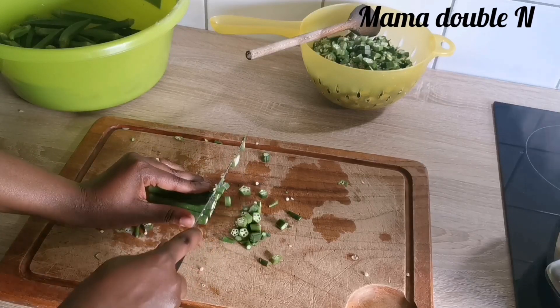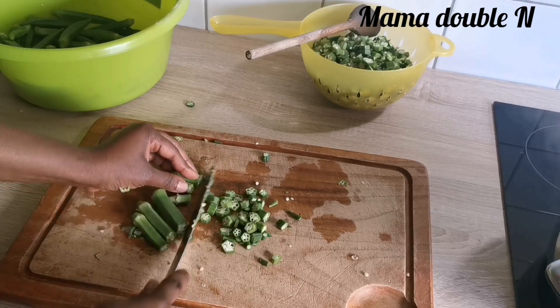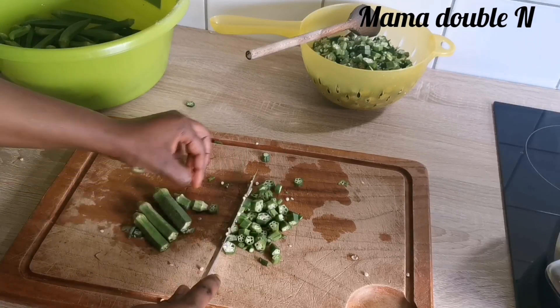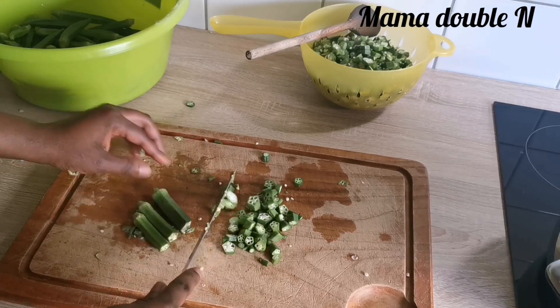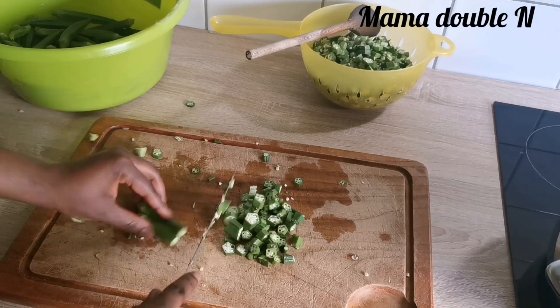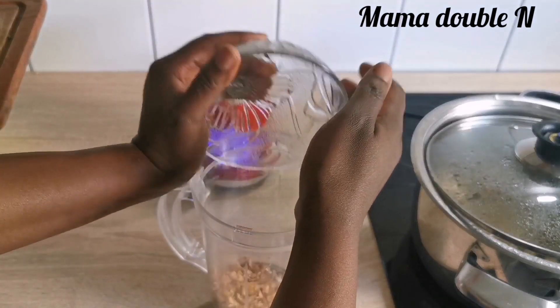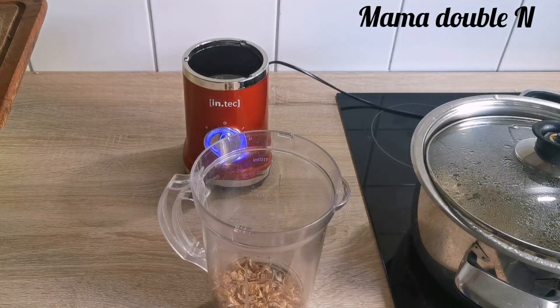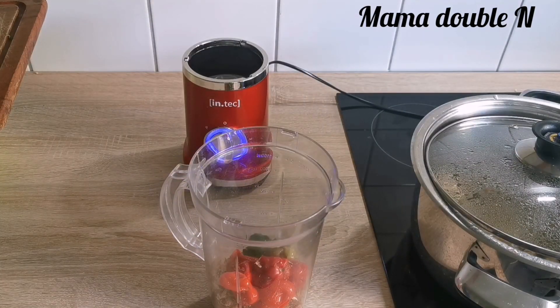As you can see my okra is very plentiful — I'm still slicing but I won't be using all of it because it's too many. I'll just slice the ones that I need and keep the rest for another day. The next thing I'll do is blend my fresh pepper, my crayfish, my onions and the tomatoes.